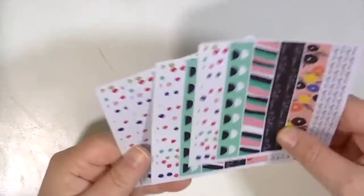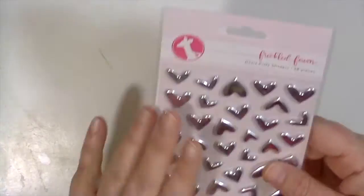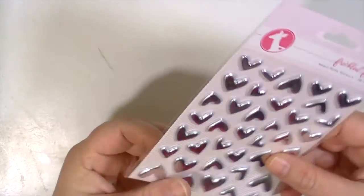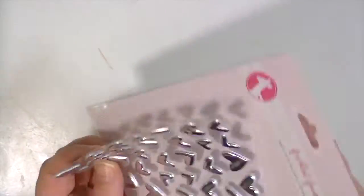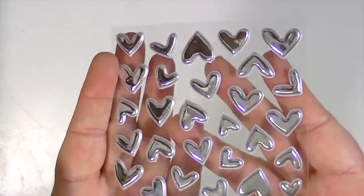These next ones are so cute — I love the shape of this heart. Is it weird to have a favorite shape of heart? Look how cute that packaging is. These are from Freckled Fawn and they are puffy heart stickers — 38 of them. I just love that shape.